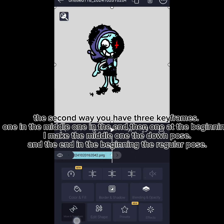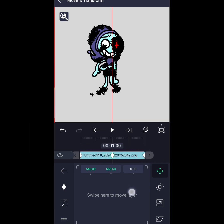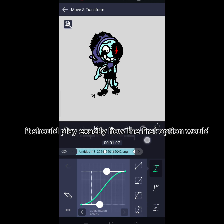The second way, you have three keyframes — one in the middle, one at the end, and one at the beginning. Make the middle one the down pose, and the end and beginning the regular pose. Then use this graph, using it in between the end and the beginning and the middle. It should play exactly how the first option would.